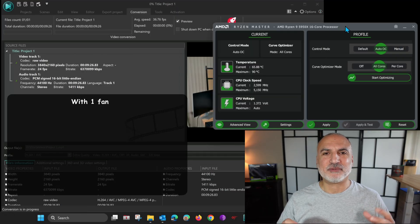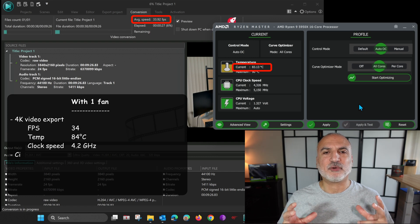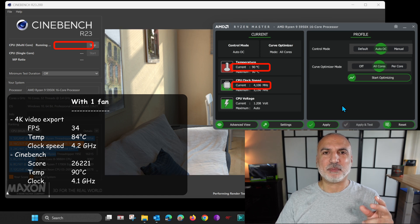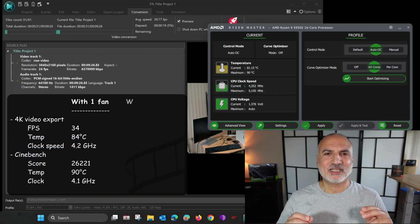Now let me show you the test results comparing one fan versus two fans. With one fan, I exported a 4K video in VSDC and was getting an average of 34 frames per second on export, with CPU temperature around 84 degrees and the clock hovering around 4.2 GHz. For Cinebench, the score with one fan was 26,221, the temperature reached 90 degrees, and the CPU clock was hovering around 4.1 GHz.